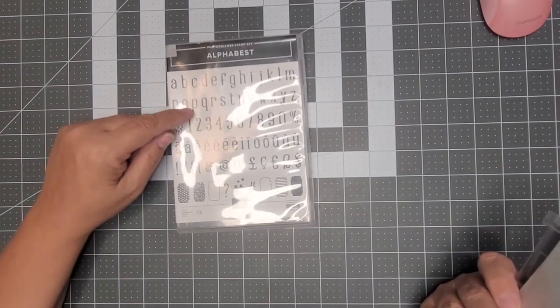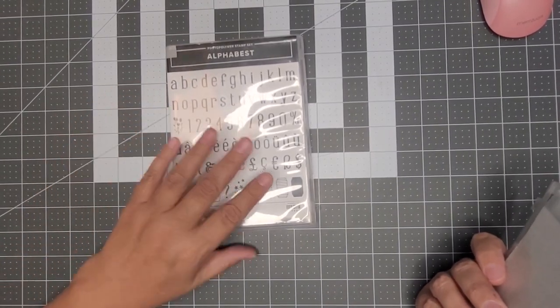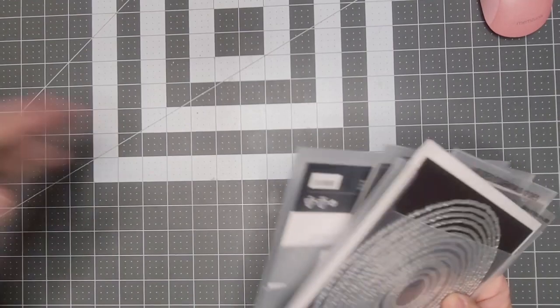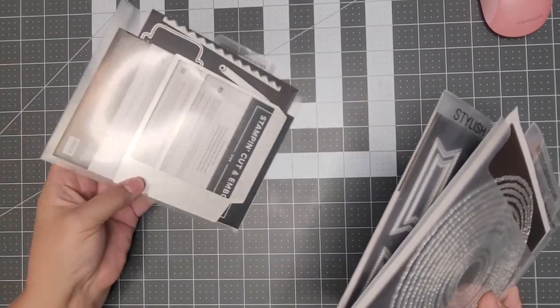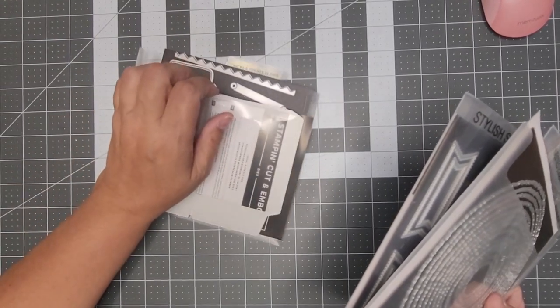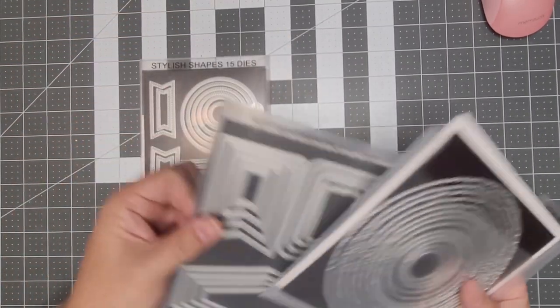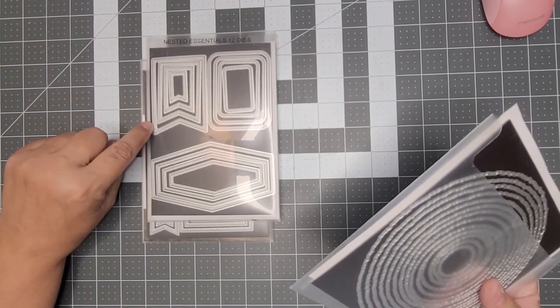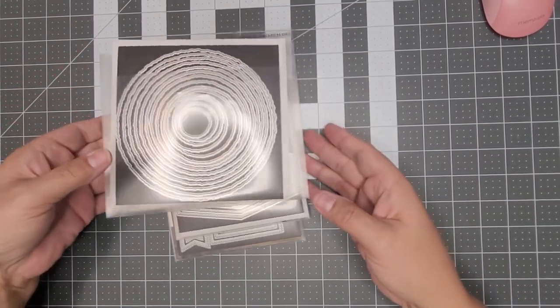The stamp set I'm going to use is the Alpha Best — we're just going to use the B and the O for 'Boo.' I'm using the Tricks and Treats dies, but just the Ghost, and then I'm using the Smallest Circle, the Largest Banner Piece of the Nested Essentials, and the Smallest Deckled Circles.